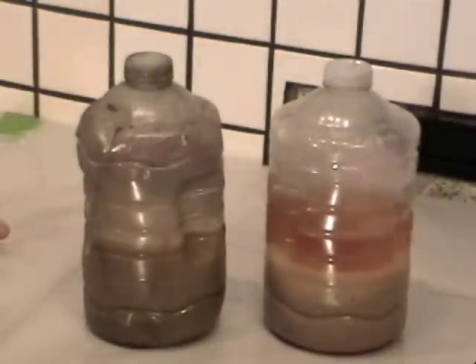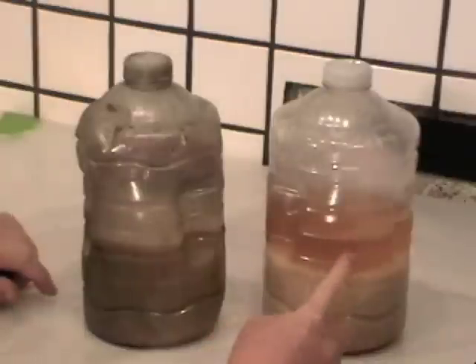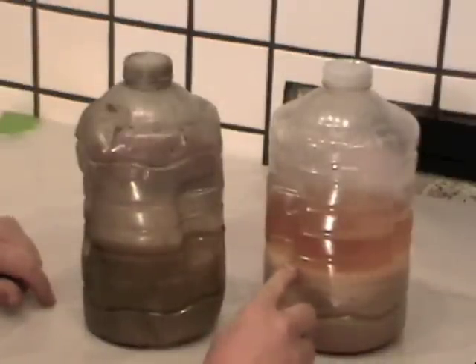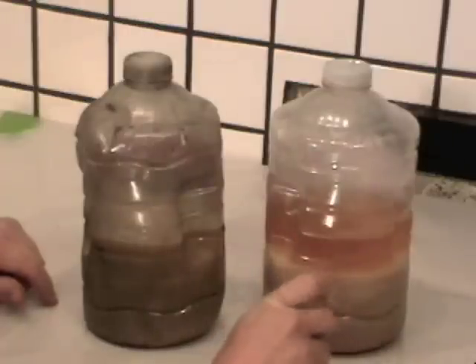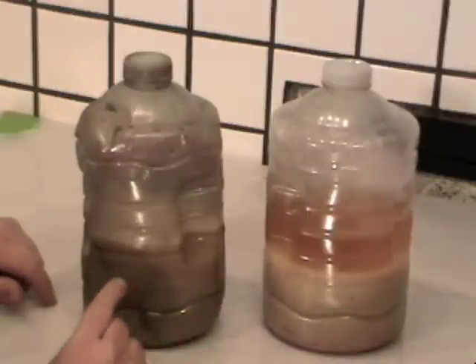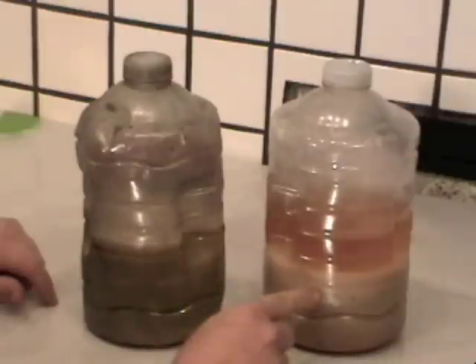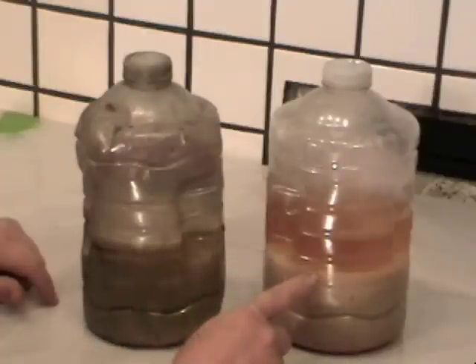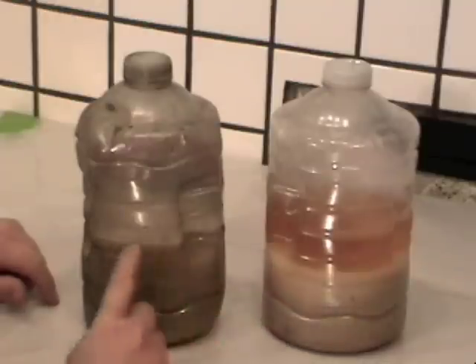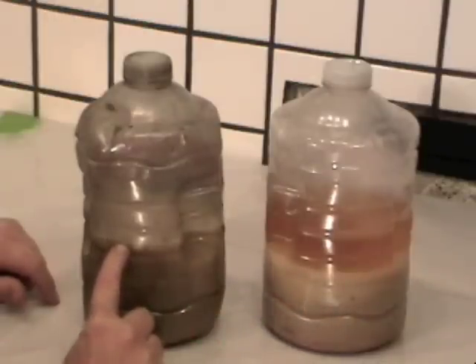It's been eight hours of settling and we have two samples. This sample had gasoline added to it, and as you can see the oil and gasoline are joined together and rose to the top, while water and other impurities settled to the bottom in our sample of emulsified waste corn oil. This is a sample of the same material without the gasoline added — it's been sitting the same eight hours and there's just a very small line of corn oil arising to the top.